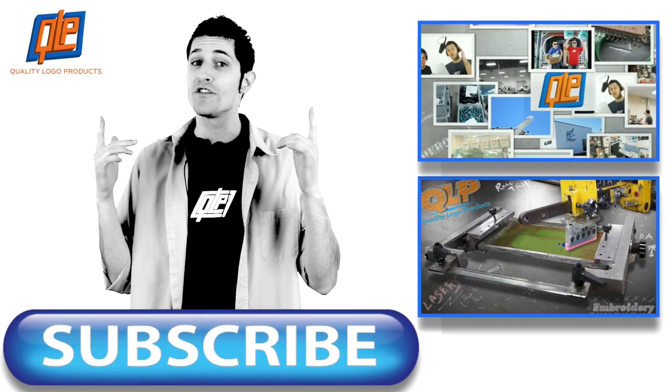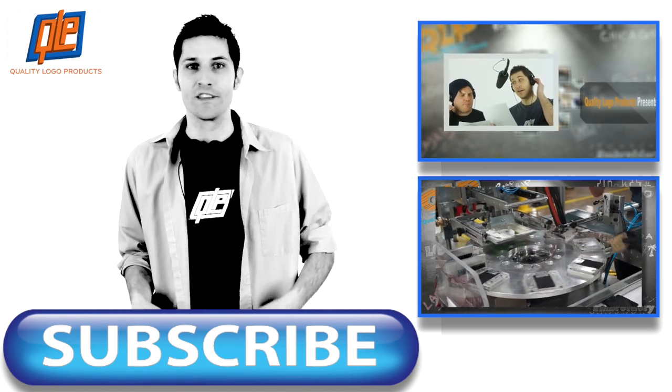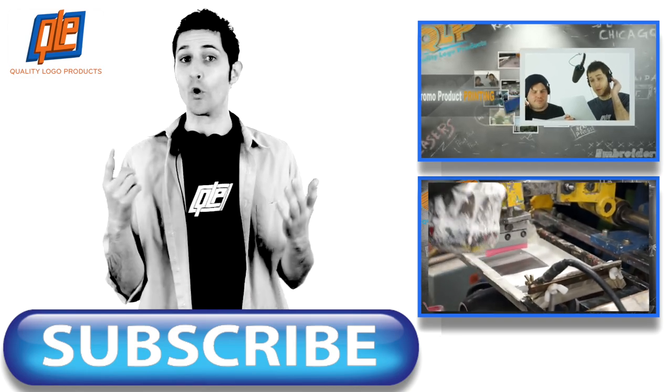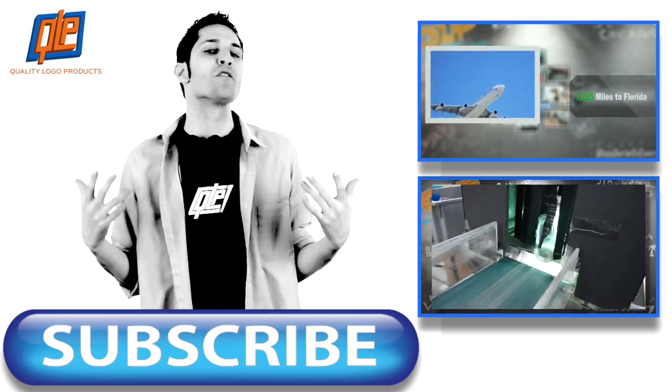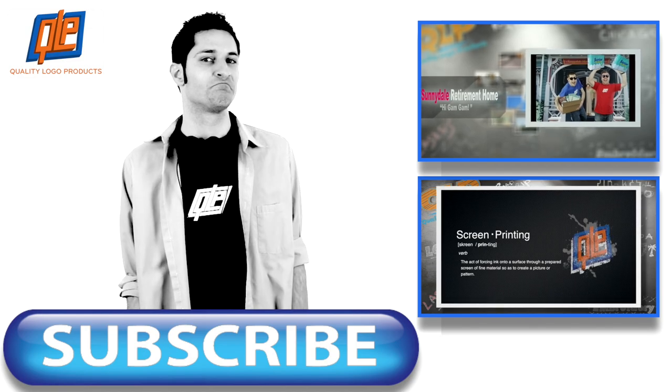There you have it, guys and girls — everything you needed to know about pad printing. Now you can tell everyone you've argued with on the subject that they're basically idiots. Want to see more of our How It's Done videos? Right over here. Or you can subscribe to our channel and check out everything we've done. It's good stuff — you're going to want to subscribe.